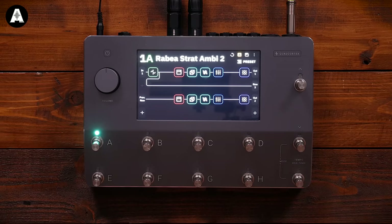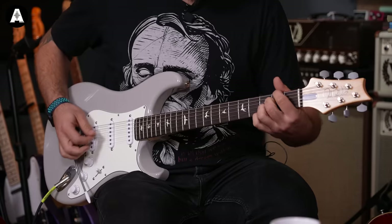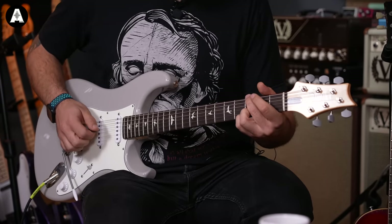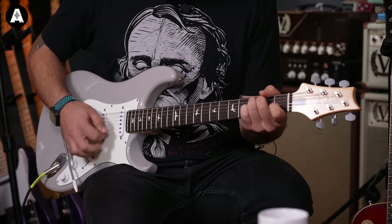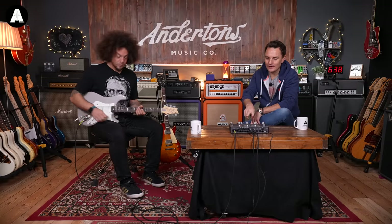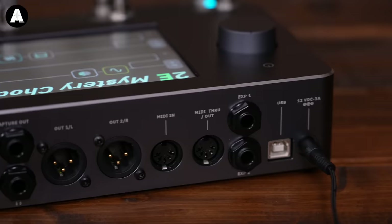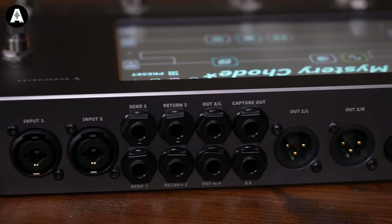So this is a preset I made which is essentially a stereo rig. As you can see, it's two amps running with two reverbs, delays, and two cabs. I should just say — you're hearing the two XLR outputs here straight into our interface, and we are hearing it through a pair of studio monitors in the room. So there are no guitar amplifiers currently involved.